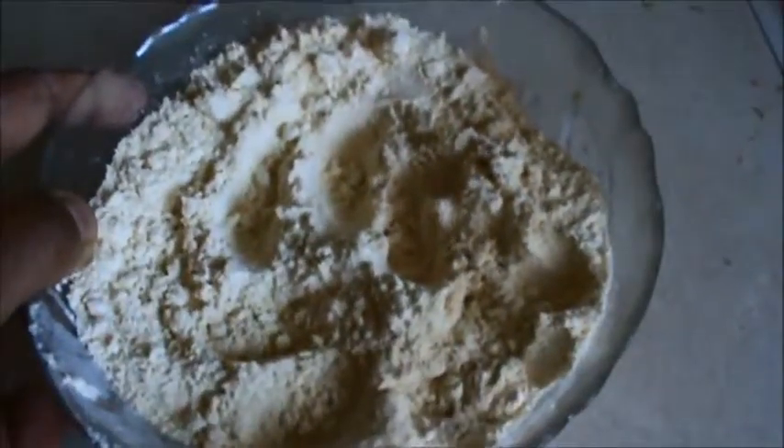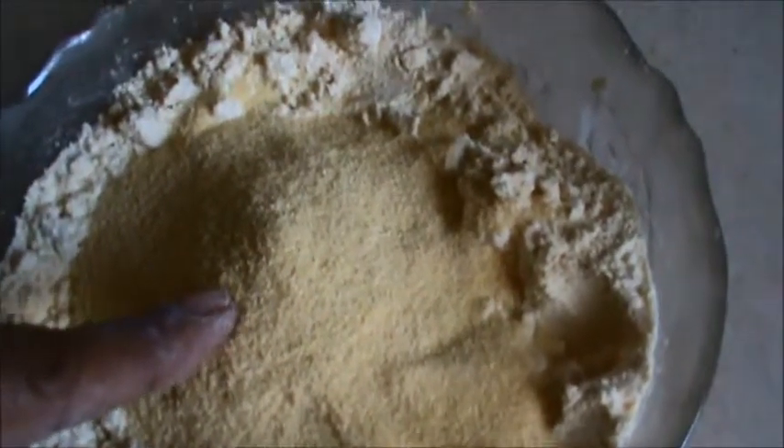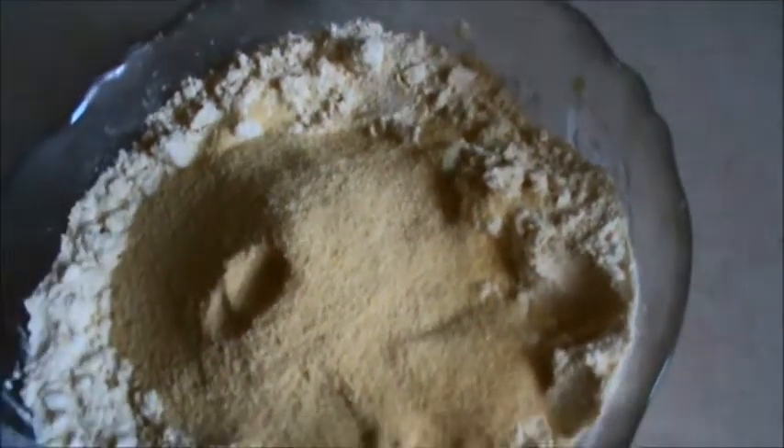Take 1 cup of besan, take 2-3 tablespoons of cornmeal or you can add semolina also. Add baking soda 1-2 pinch, and half teaspoon of salt and mix it well. Add half a cup of water and make a batter from it.